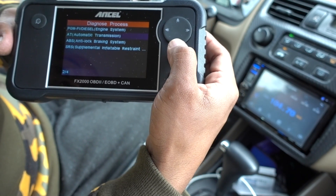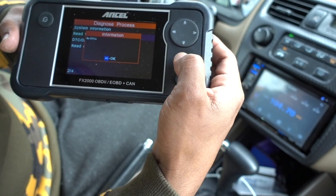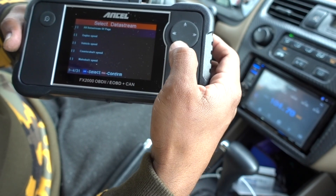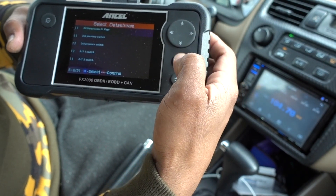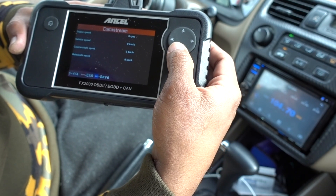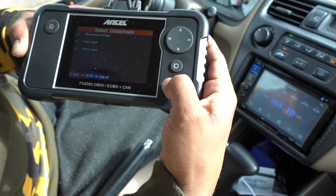Let's check the transmission — see if it's okay after I changed some sensors and did some work on it. System information is okay, no DTC codes — perfect. You can also read data: select all of them and it's going to check speed, main shaft speed, pressure switch — it checks everything on the transmission. If you have transmission problems, this will tell you exactly where the problems are.